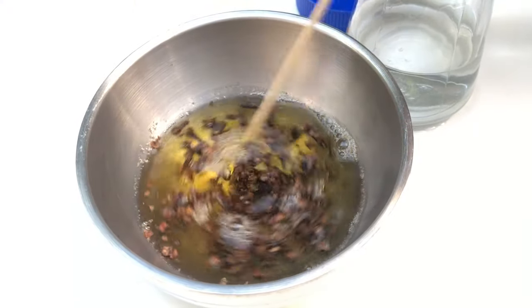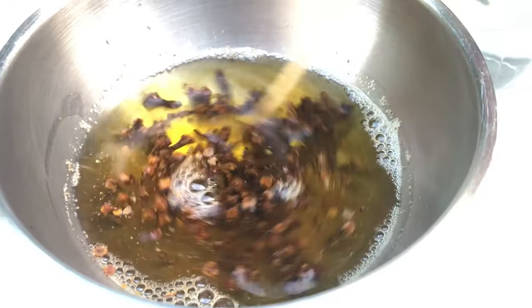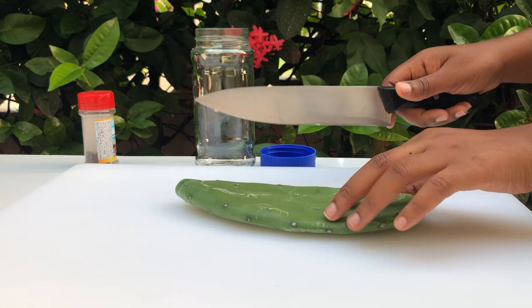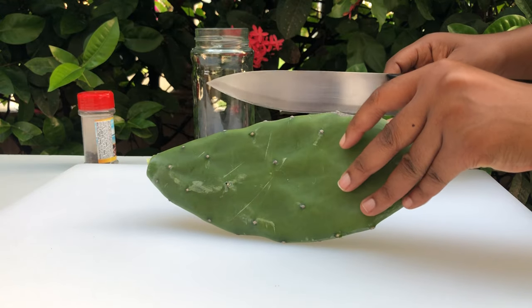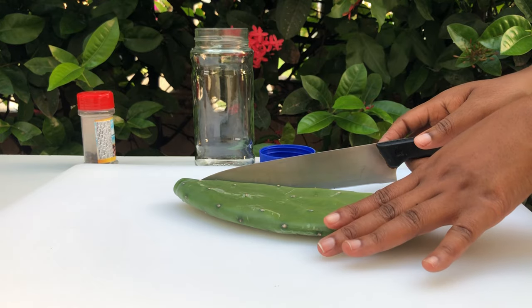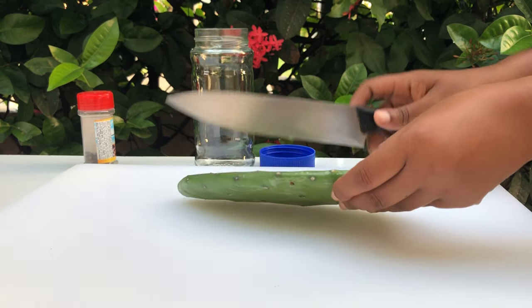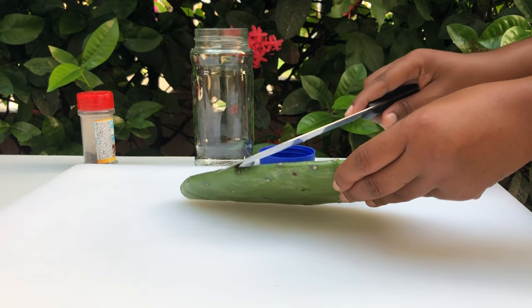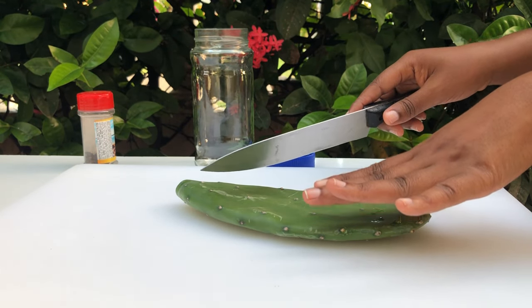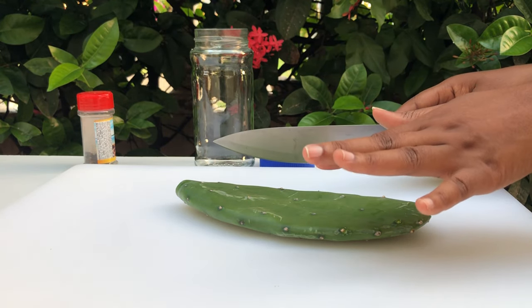We're giving this a gentle stir and we're going to set this aside and allow it to cool down. Now on to our second ingredient — we are using the tuna plant. Just be careful when handling it; the prickles can get lodged in your fingers, it is very painful. Ensure that you clean off your tuna properly and cut it into small chunks.